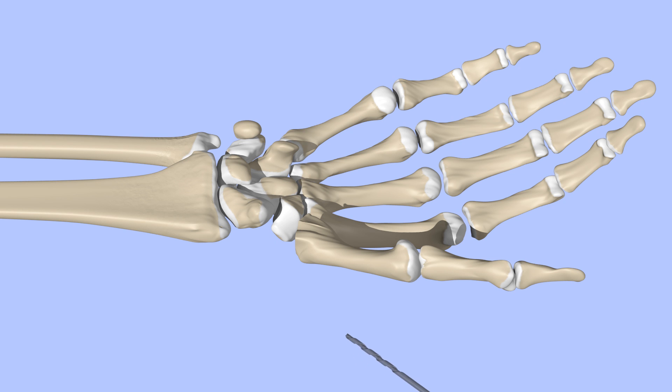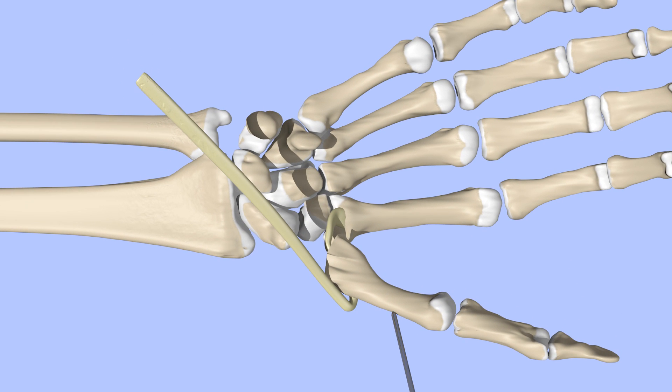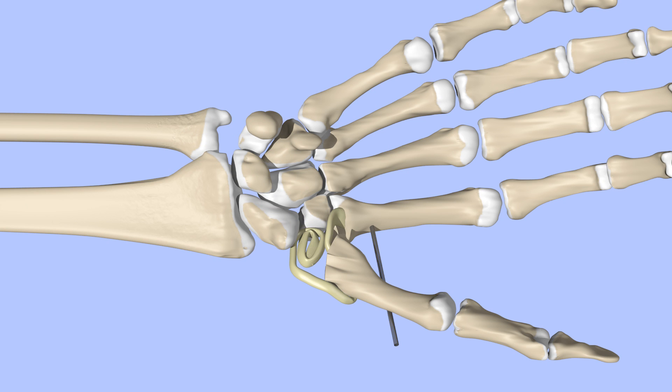A tunnel is created through the base of the metacarpal. The flexor carpi radialis tendon is released further up the forearm and pulled into the tunnel at the base of the metacarpal. After passing the flexor carpi radialis tendon through the tunnel, a stabilizing pin is placed to hold the metacarpal in place. The tendon is then folded onto itself to form an anchovy. The anchovy is placed in the space once occupied by the trapezium and appropriate tension applied.